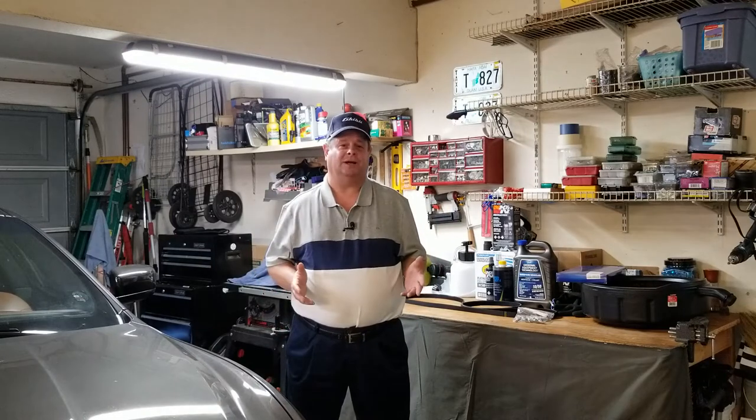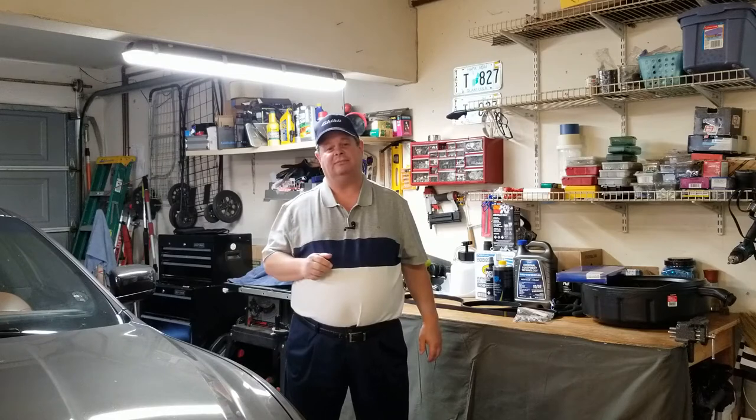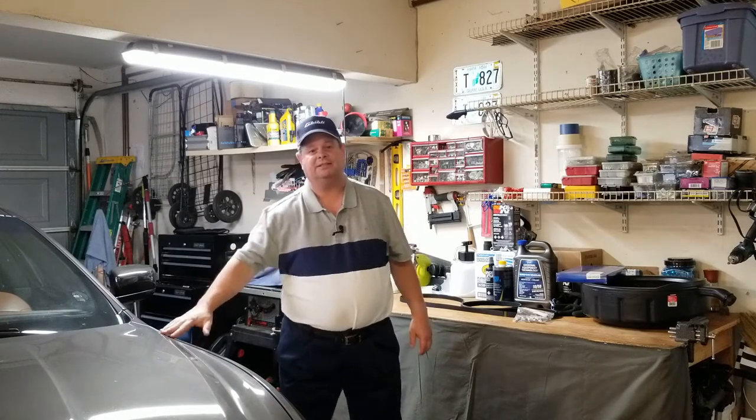Welcome. Thank you so much for watching. I'm James. This is my Maserati Ghibli SQ4 and this is the second video in the seven-part series, 70,000 mile service on my Maserati Ghibli SQ4. Today we're going to be replacing the spark plugs, but I think we better change my clothes first.